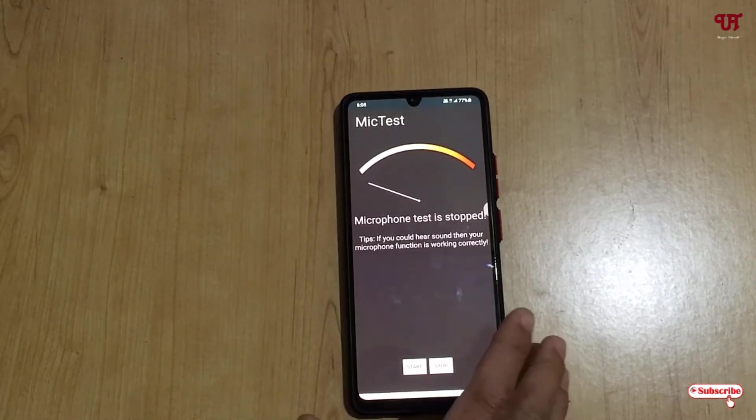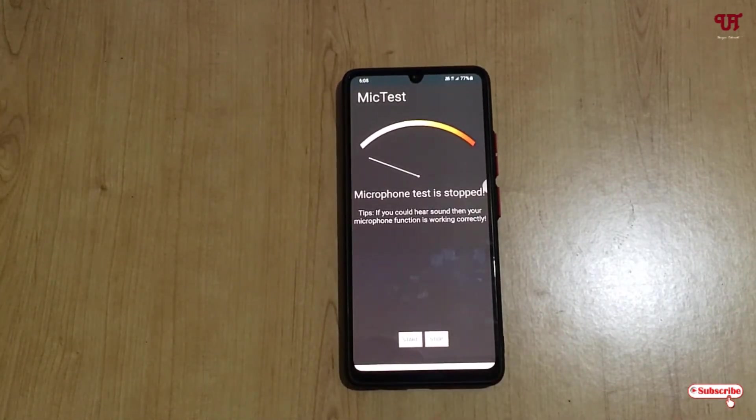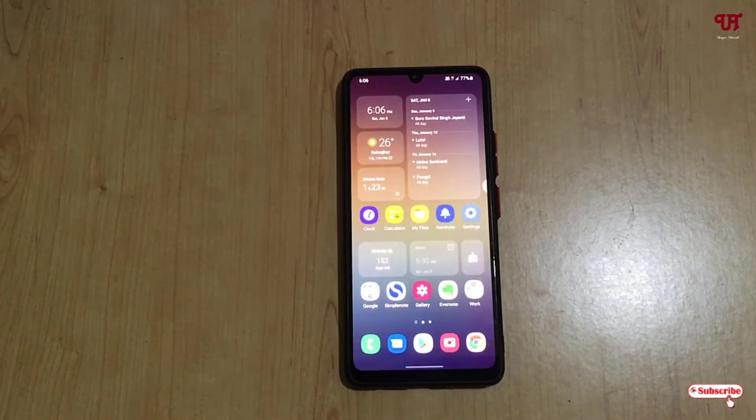Using this very cool and useful software which is totally free — the Mictest application — you should definitely try it if you want to check if the microphone of your Android smartphone is working or not. If you find this video useful, click the thumbs up button, and if you're new to the channel, click subscribe. Thanks for watching.